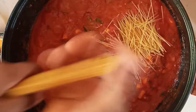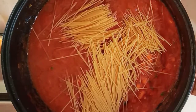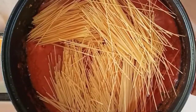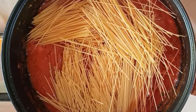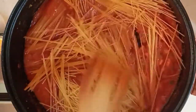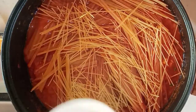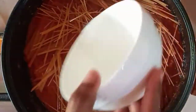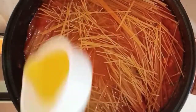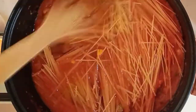Now the star of the show — my spaghetti — will also go in. I'm breaking mine into shorter bits because I'm giving it to my toddler, but feel free to break your spaghetti however you want. I'm carefully getting the stew to cover the spaghetti, then adding in a little water. Be careful with the quantity or else your spaghetti jollof will become too soft. I'm also adding just a bit of cooking oil so that the spaghetti doesn't stick together when cooked.